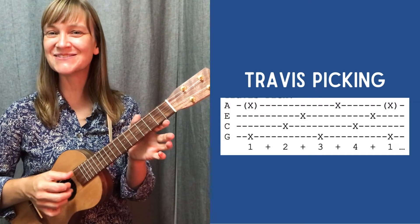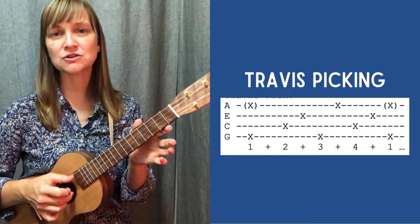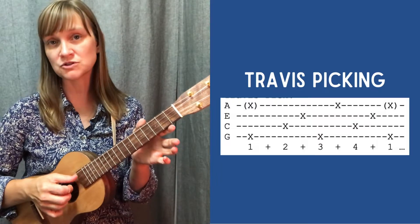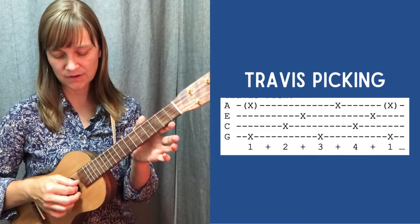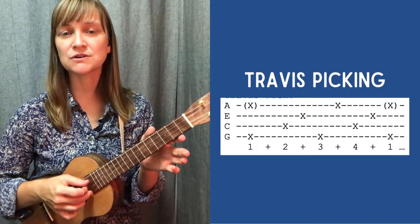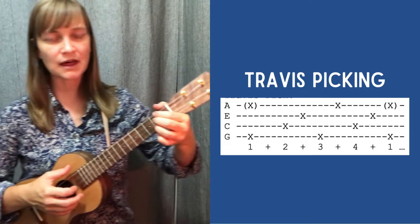It's up to you — you can do it with 2, you can do it with 4, or you can do it with 3. You just want to be sure that each finger is kind of assigned to a string, or multiple strings as the case may be. I'll include a link below to the original tutorial for this picking pattern. Here's what it would sound like with Lahaina Luna.